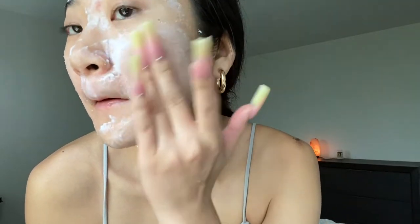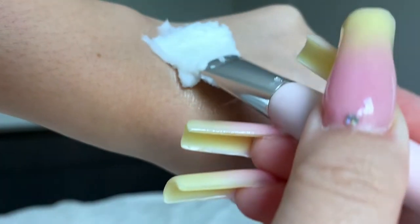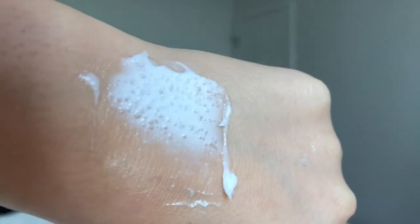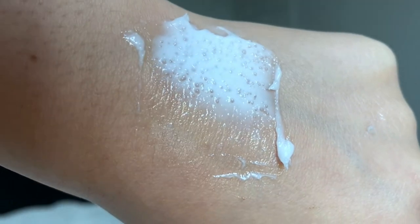I leave this on for about 5 to 10 minutes, then rinse it off. When rinsing, I like to do circular motions so the grains of rice can work. The Skin Food one is definitely a lot thicker and the rice chunks are harder, making it a good exfoliator. When you really work it into your skin, it acts as a mild exfoliator, and I do feel like my skin is silky soft after.